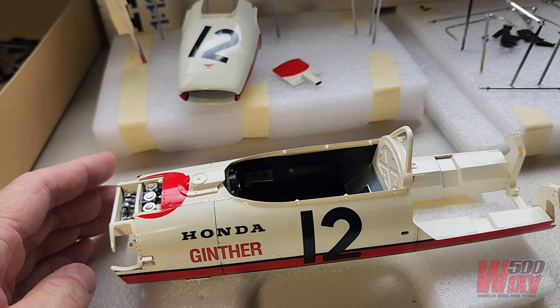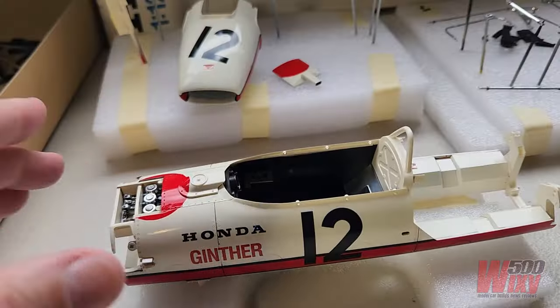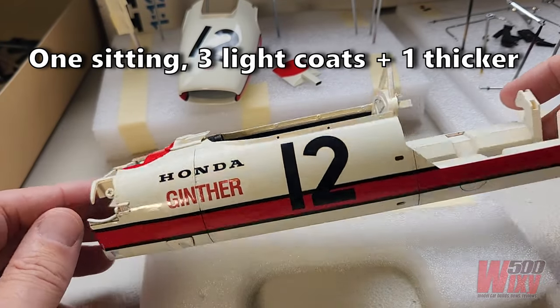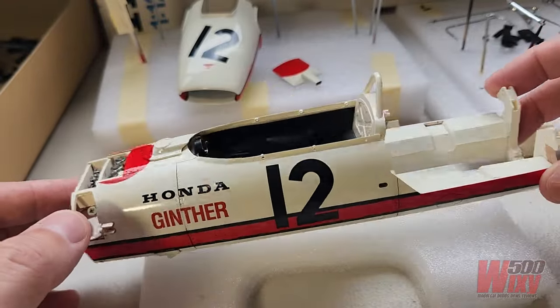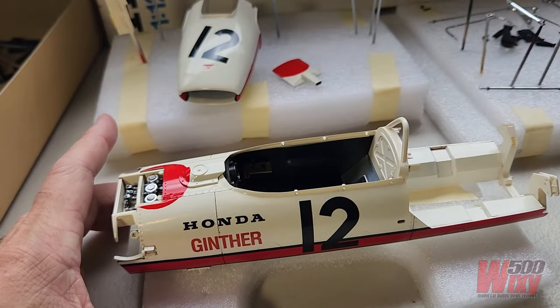They've had a quick coat of Mr. Color Top Coat Gloss Premium. I only did the one clearing session and haven't bothered to polish this, because the real car was not overly glossy and had a bit of a rough finish — not rough, but not the refined detailed finish you see in Formula One these days.